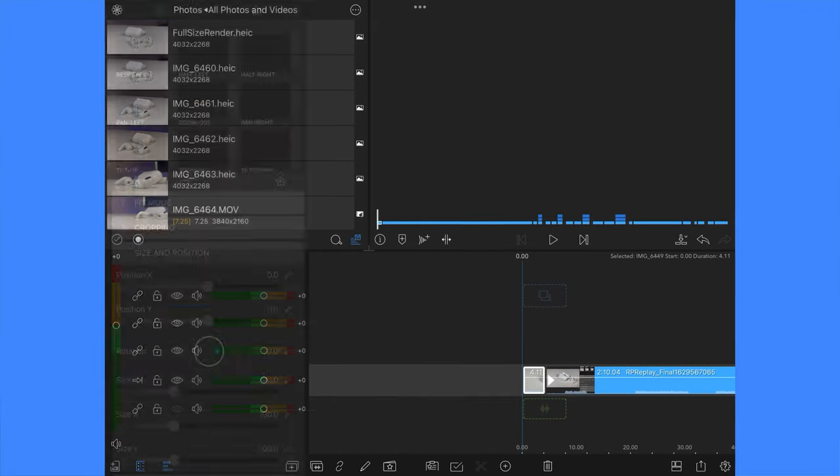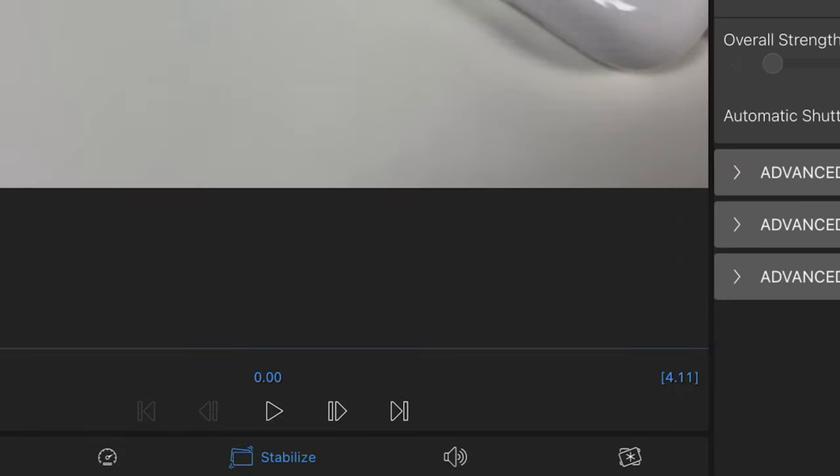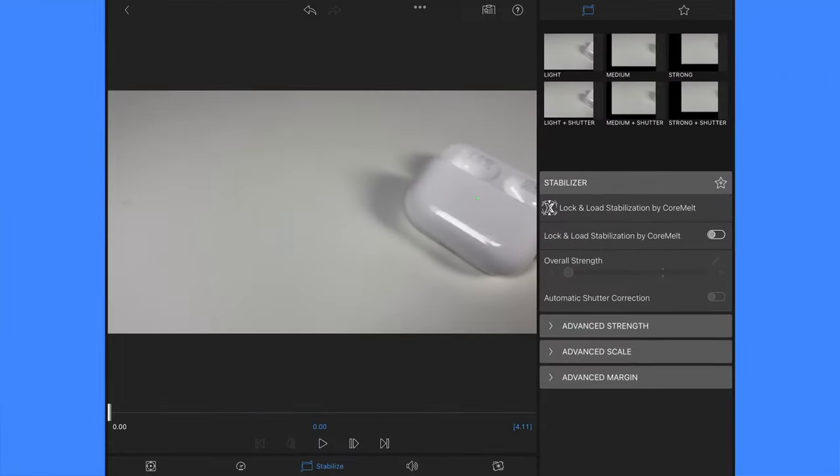You can access the new stabilisation feature by opening the clip editor. At the bottom of the screen you'll see the new stabilisation feature amongst the other editors. Click on this to enter. I'm going to demonstrate the stabilisation feature on a few shaky b-roll clips that I took for the AirPods Pro for an upcoming review video.